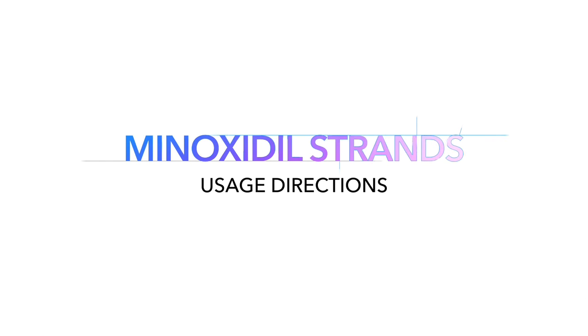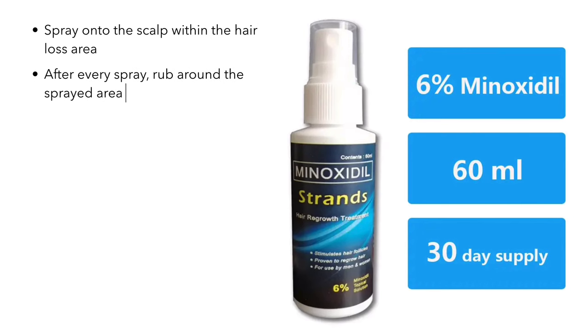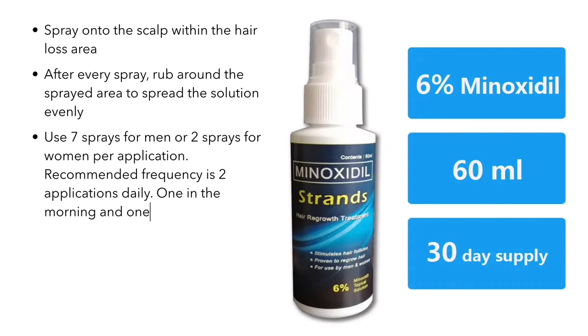Here's the usage directions. Spray onto the scalp within the hair loss area. Second, after every spray, rub around the sprayed area to spread the solution evenly. Third, use seven sprays for men or two sprays for women per application. Recommended frequency is two applications daily, one in the morning and one at night.